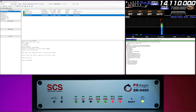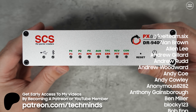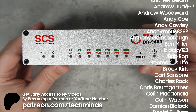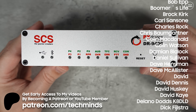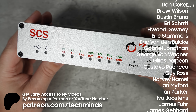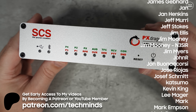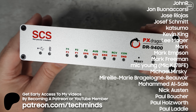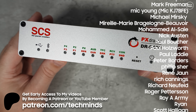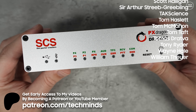I even tested sending images, and while those messages take longer due to more data, it works flawlessly. If you want to know more about the DR9400, I'll link below to the Wimo website where I got this modem. If any of you have a PACTOR modem, I'd love to try out a peer-to-peer PACTOR session to see how well it works. That's an overview of PACTOR, the SCS DR9400, and a demonstration using Winlink. Let us know your thoughts in the comments below — take care and we'll see you in the next video.